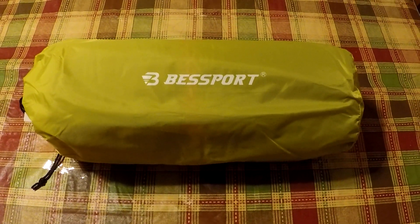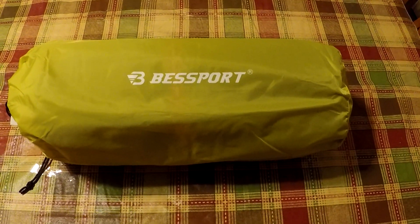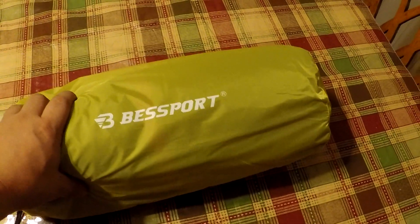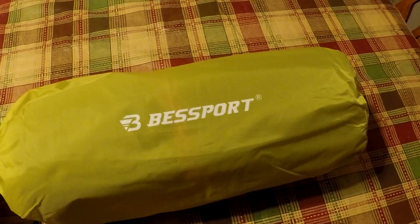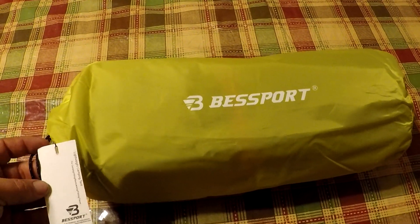Hey everybody, I know it's been a minute since I did a video, but I got some new stuff today and thought, why not let's get a video going. I actually just got what I believe is the best two-person hiking tent — I got it off Amazon for $59, and this is how it comes.